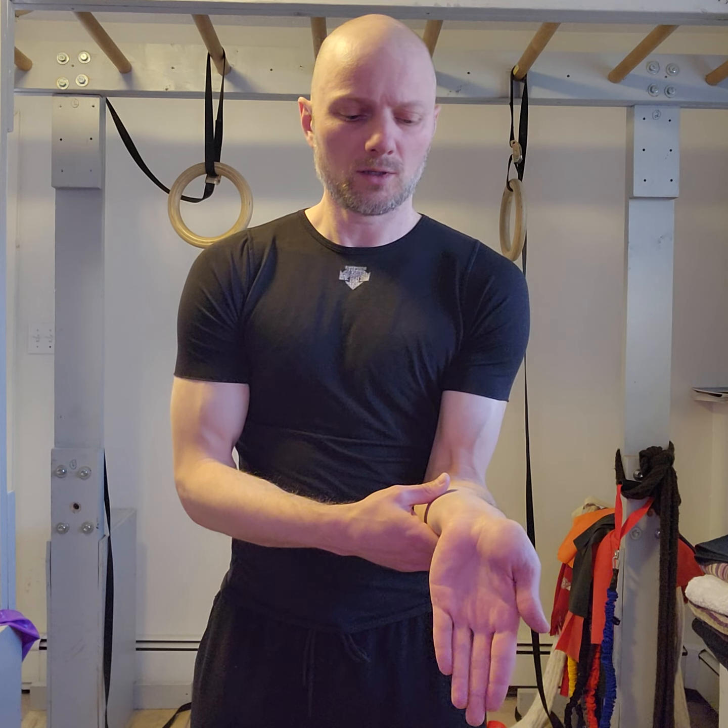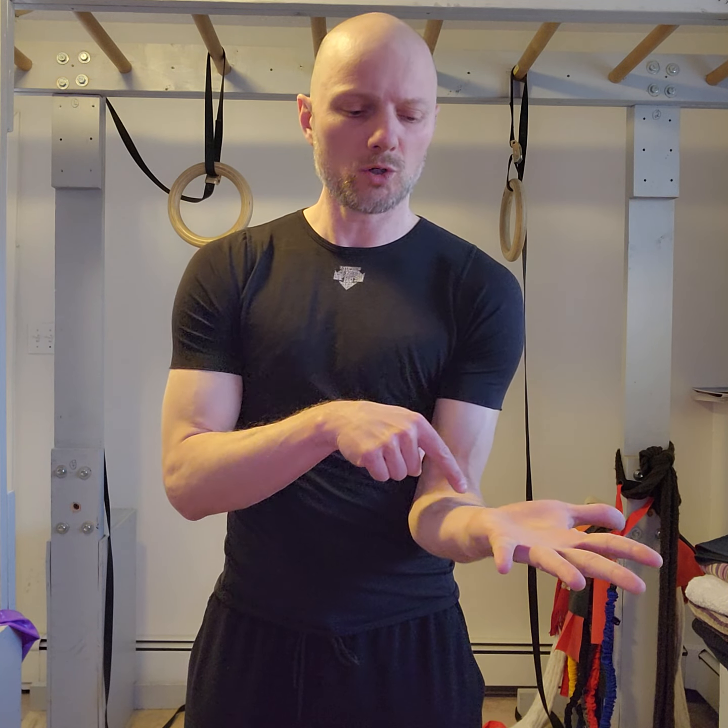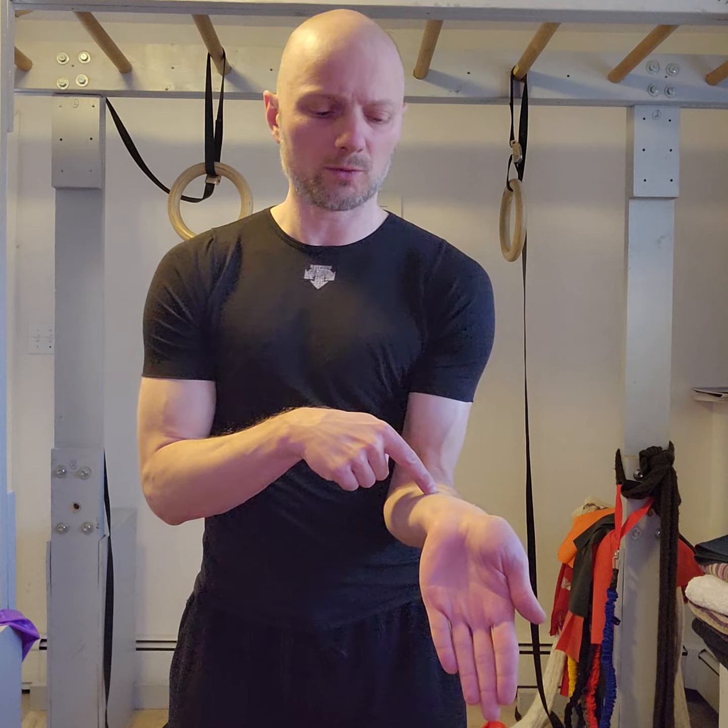In full wrist extension, spread the fingers, close the fingers — carve out as much space as possible. Over towards thumb, over towards full wrist flexion, spread the fingers, bring them back. Over towards full wrist flexion, get every little bit of wrist flexion that you can. Spread the fingers, lose no wrist flexion, back. Over towards thumb, really widen out those fingers, don't lose any of that motion, and back.